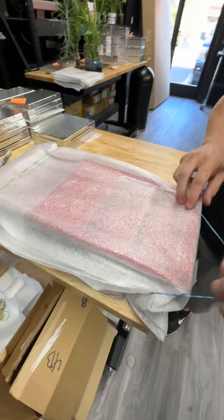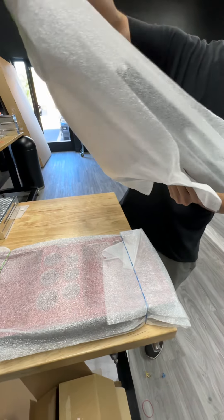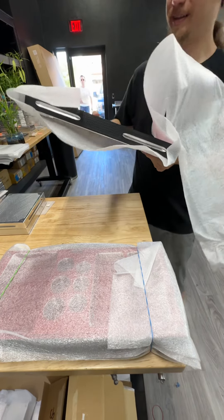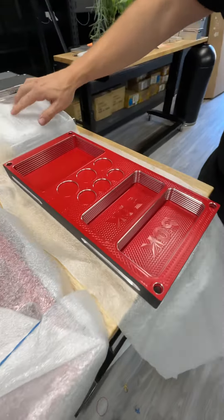Justin, here's your big unveiling, my friend. This is Brandon. How you doing, Justin? He's been working on this for — I don't know how many weeks. We're not going to go there. At least a couple weeks. Here is your lid.